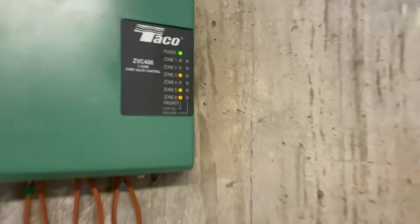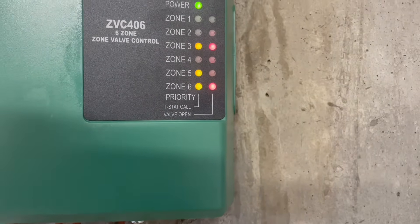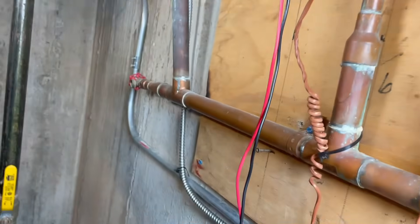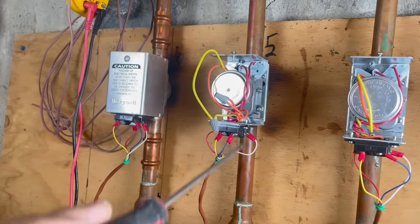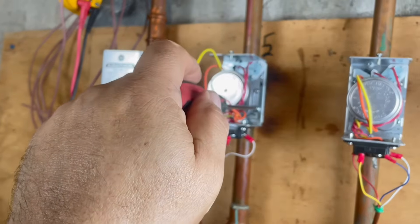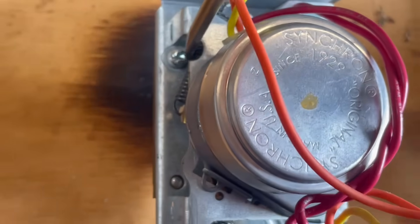I'm going to turn the heat on. Look at that — all of them are calling for heat. Number 6 is working, number 3 is working, but number 5 is not responding. The motor is not moving because it's frozen. So we need to remove the whole zone valve — there are two screws, one here and one on the other side.